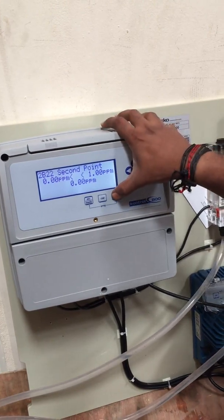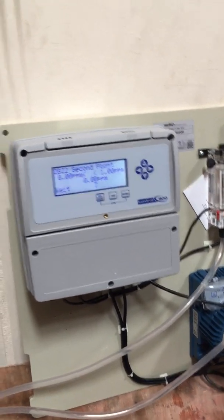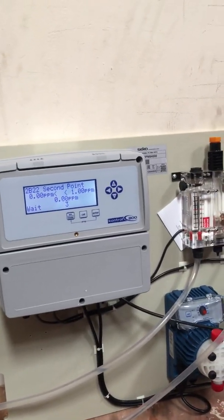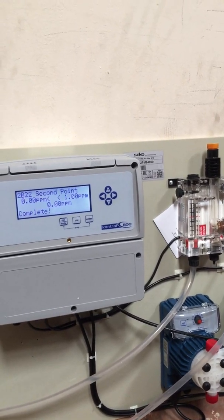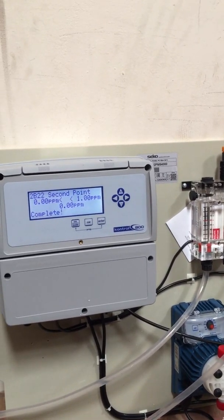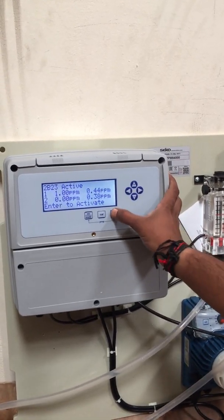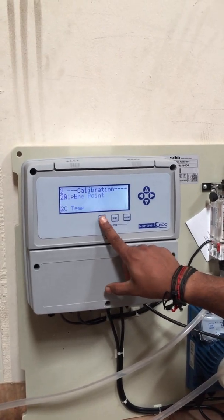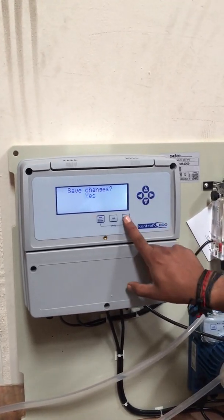Then press Enter. Navigate through the remaining menu steps — select Active, then skip through the prompts, and press Yes then Enter to confirm.